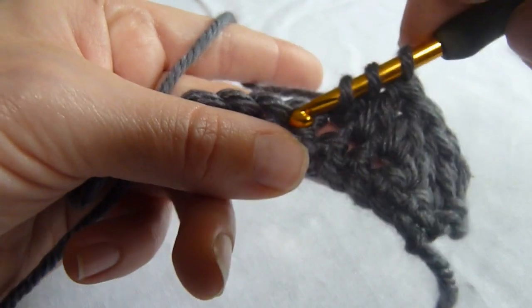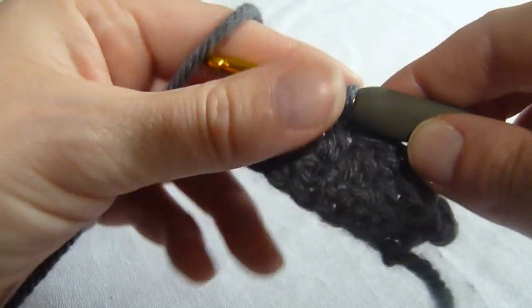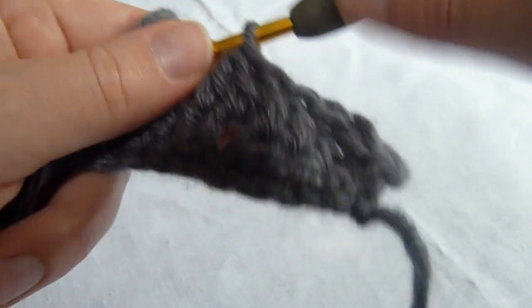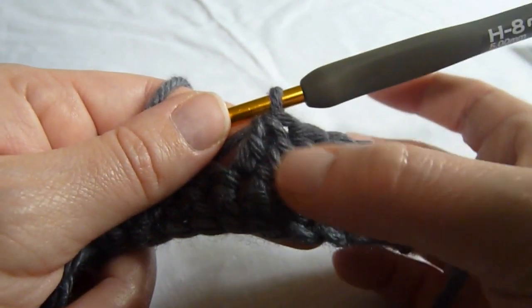Instead, we're going to yarn over, insert our hook into the next stitch, yarn over, pull up a loop, yarn over, pull through two loops on the hook, and then we're going to yarn over and pull through the three loops remaining on the hook. And as you can see, we have our double crochet decrease now worked over two stitches.